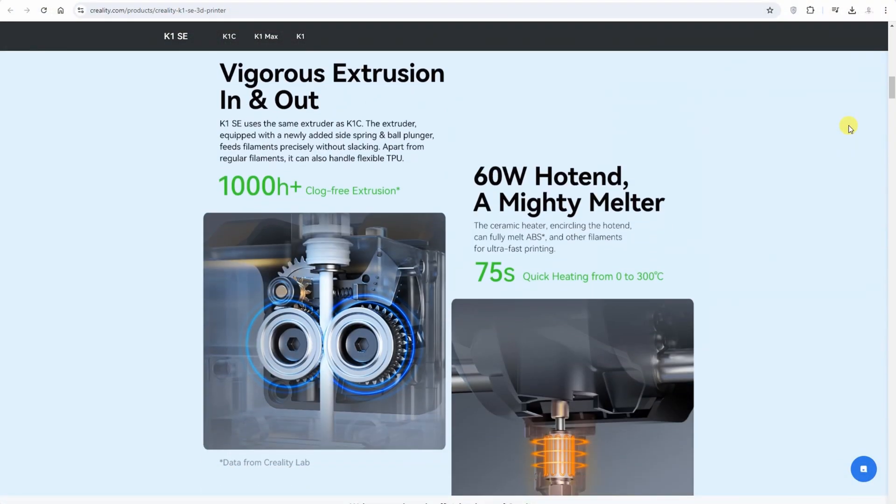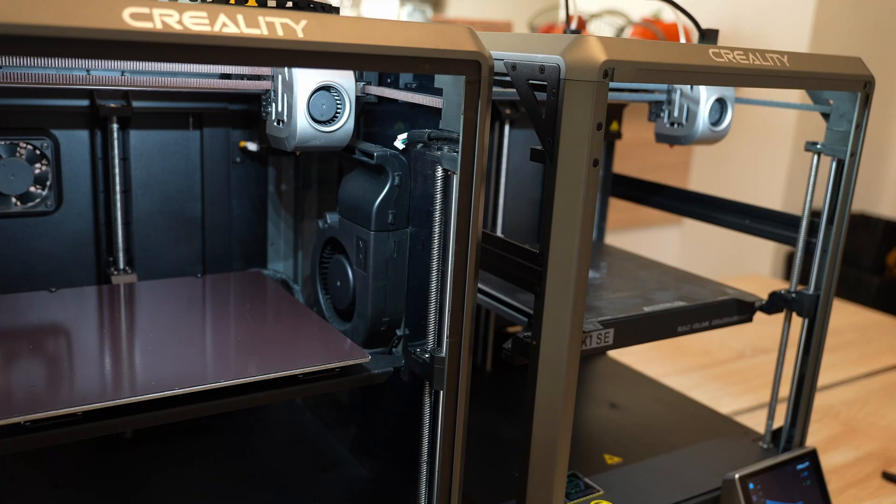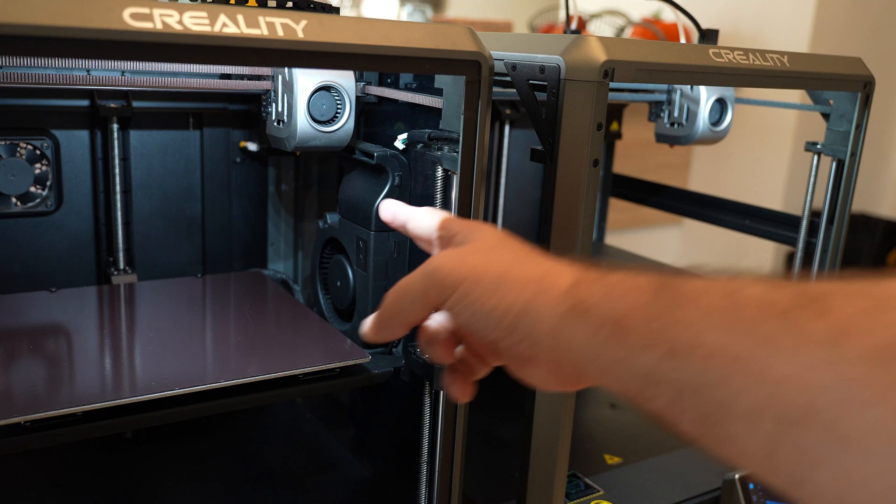On the website I can see it uses a slightly different hotend, because now we have the quick-swap nozzle. One important note I'm recording later: the SE does not have the AUX fan, which is extremely important for PLA printing.